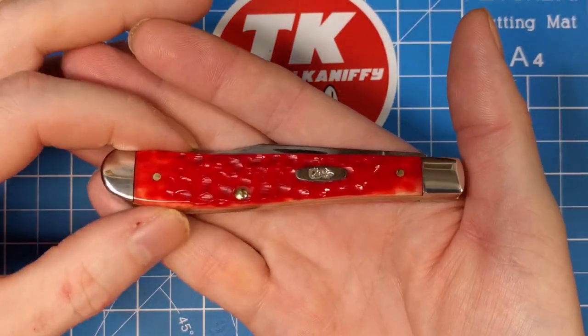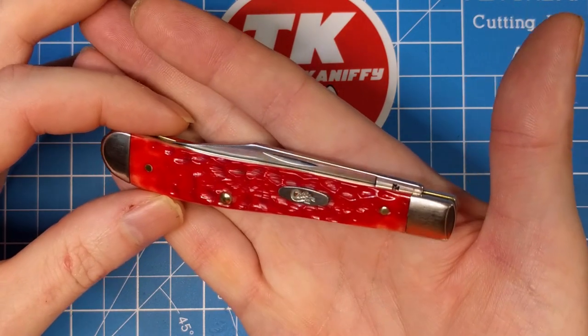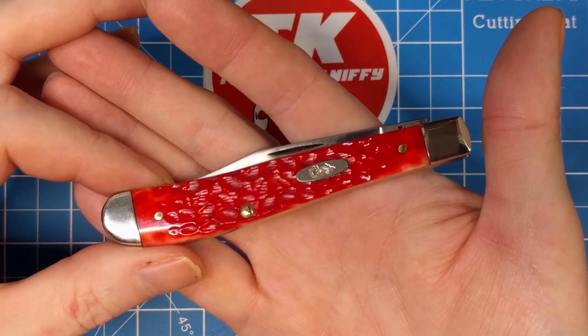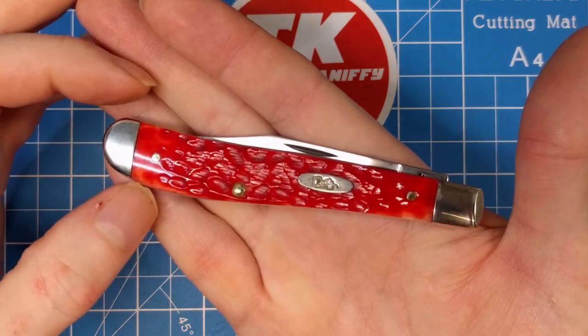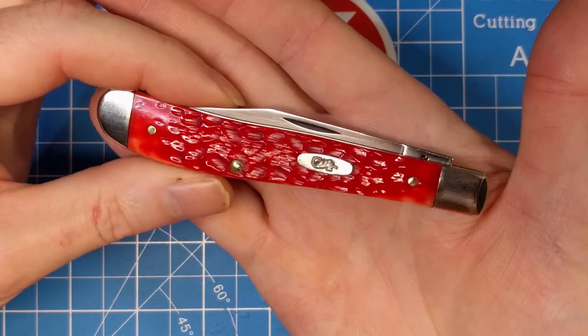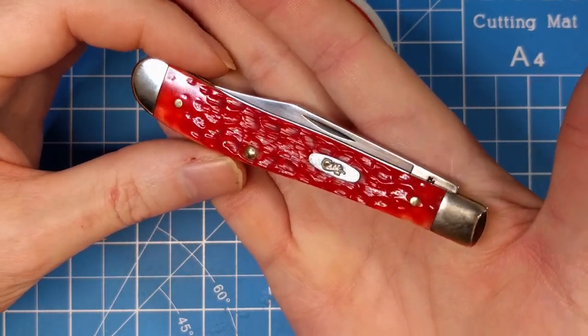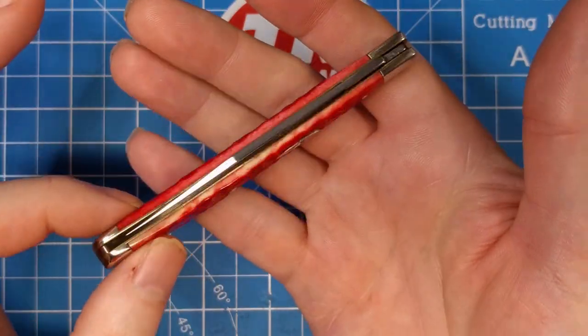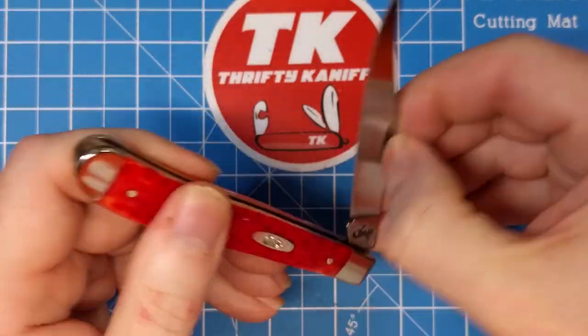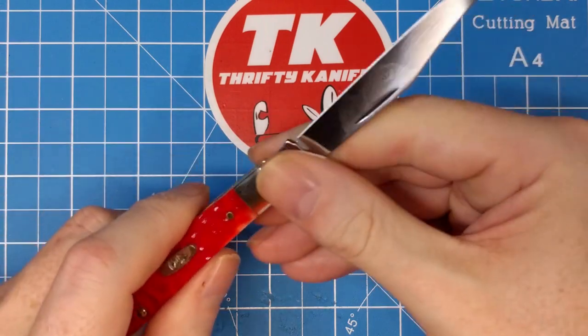It's just barely above that premium point — at fifty dollars, it's a fifty-five dollar knife. I'll give a website at the end of the video where you can get it for fifty to fifty-one dollars, at Shepherd Hills Cutler, just ever so slightly above that fifty dollar price point. Now let's take a closer look at the blade.